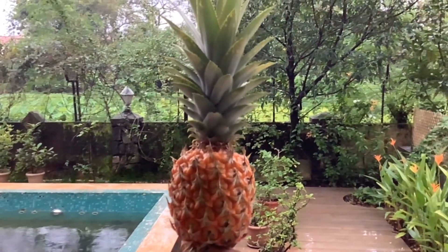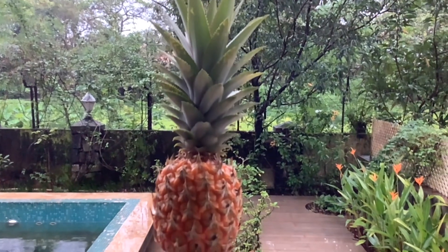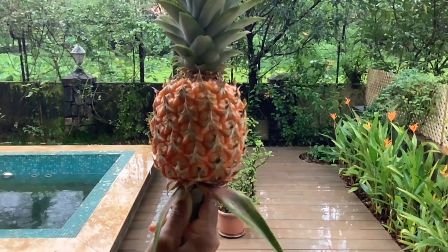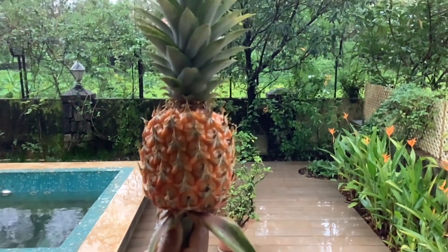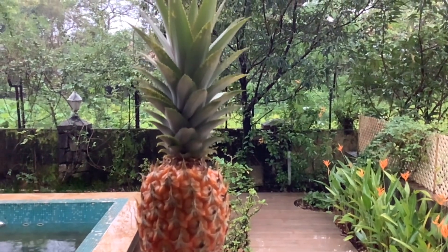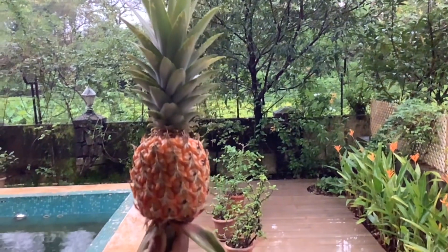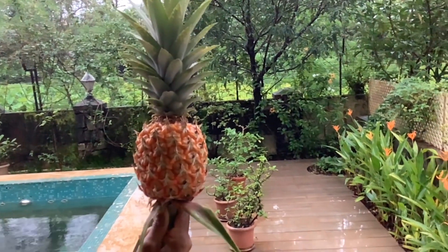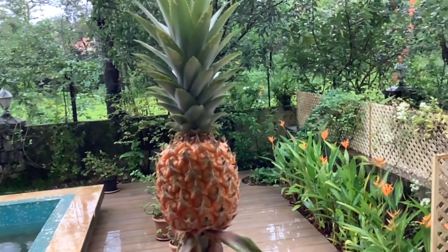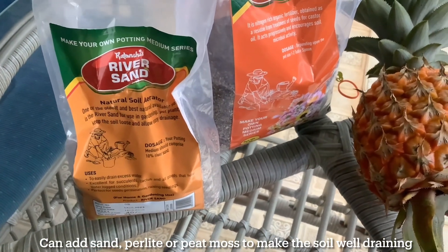Now I'll show you how I grow new plants from the crown of the pineapple. I have just harvested this gorgeous golden-yellow pineapple from my terrace garden and have a 12-inch container ready. I'll be cutting the crown of the fruit and planting it directly in the container. You can optionally remove the bottom few leaves and keep the crown in a glass of water for a few weeks until roots develop, but I plant the crown straight into the container, which already has well-draining soil. I'll be adding some river sand to make it more loose and airy.